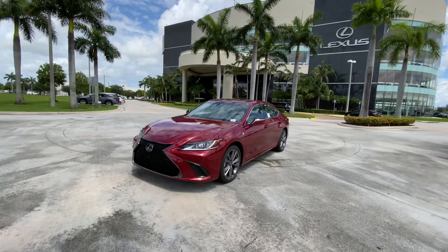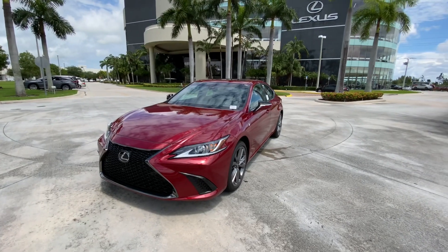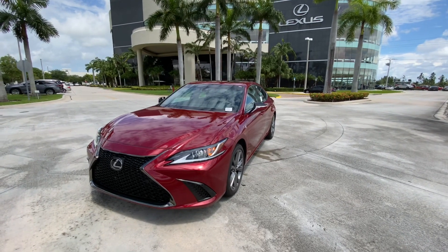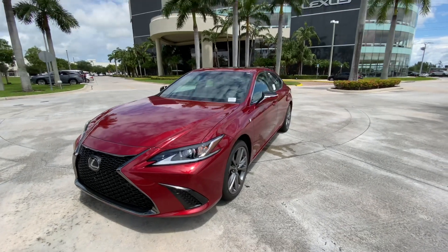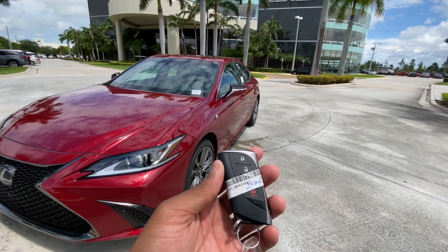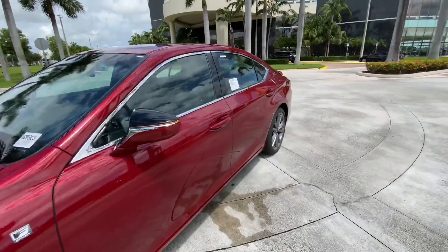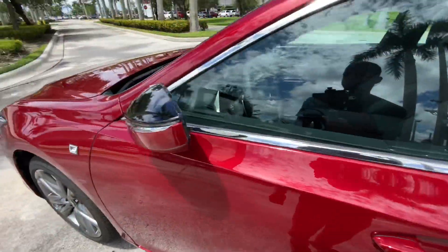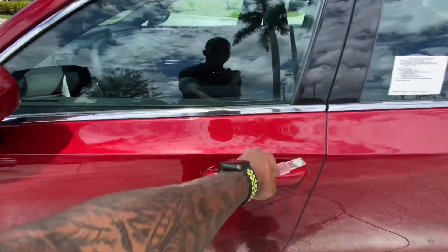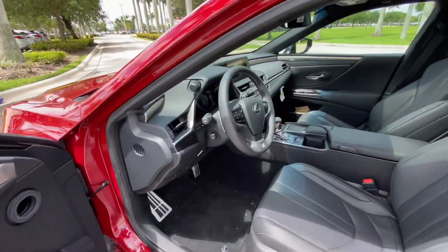Looking at the front fascia again, I wish my tester had the optional triple beam premium headlights, but these headlights do have an aggressive look as well. The key fob is the standard Lexus unit with lock, unlock, trunk release, and a panic button. Walking up to the ES, you can rest your finger on the door handle to lock it, and the mirror will electrically fold in. To unlock, Lexus uses a sensor behind the door handle.